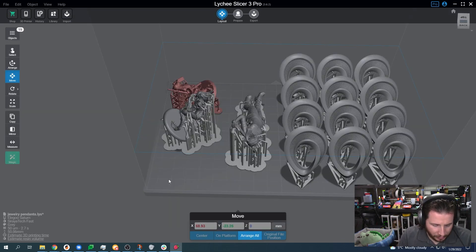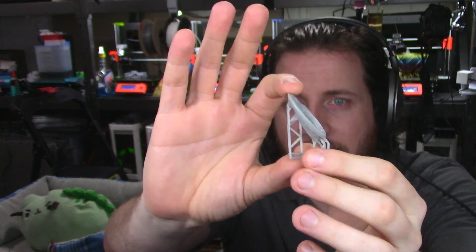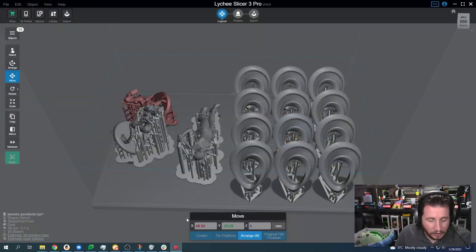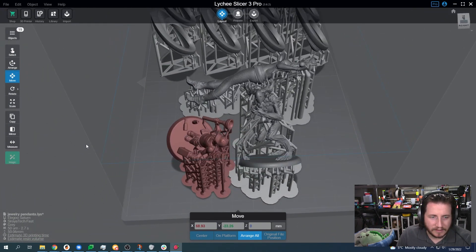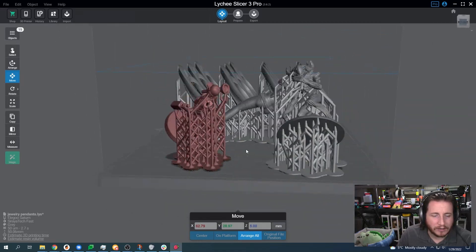Here we have a recent print that we completed. We have some pendants that we did for a client with a less than 24-hour turnaround time. These pendants are very, very tiny. This is the part still on supports, and this is the part when it's been removed. There's some really fine detail on this that even with resin printing's high detail wasn't great, but you can see that you don't need a ton of support to make things work. We can see that tilting things back a little bit, putting them at an angle and reducing cross-sectional area is important.